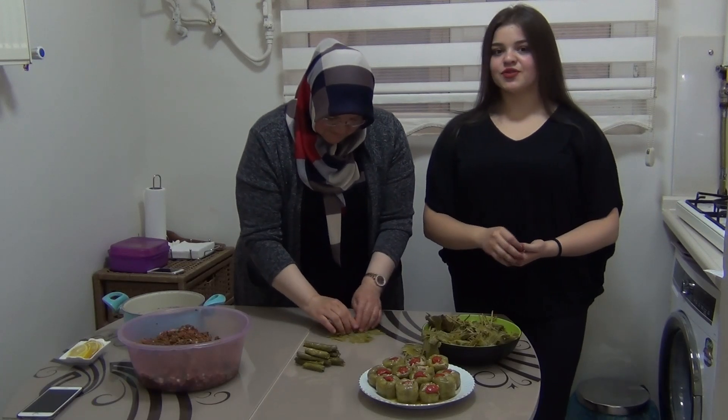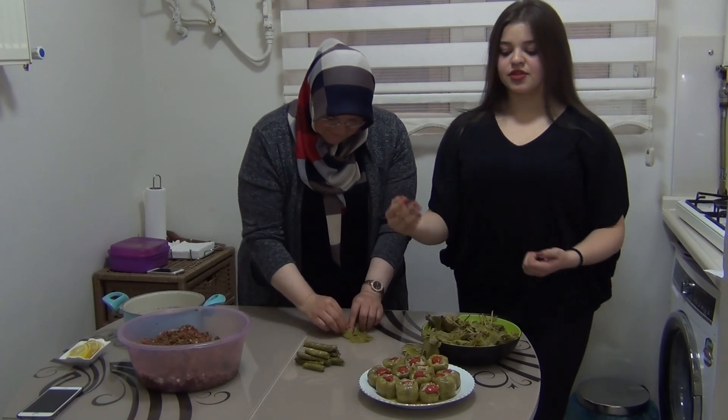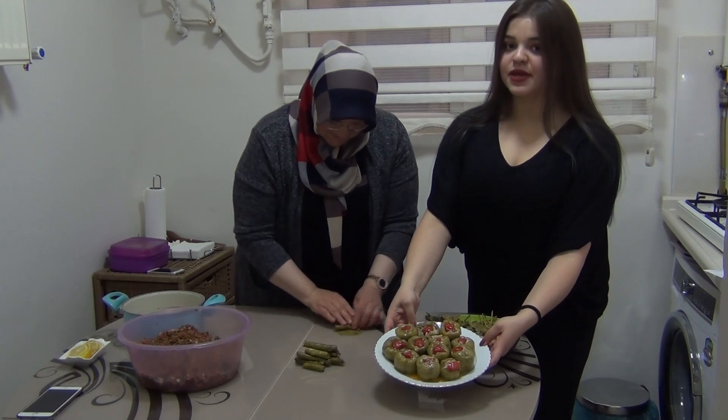You can also use the same mixture to stuff green peppers like that.